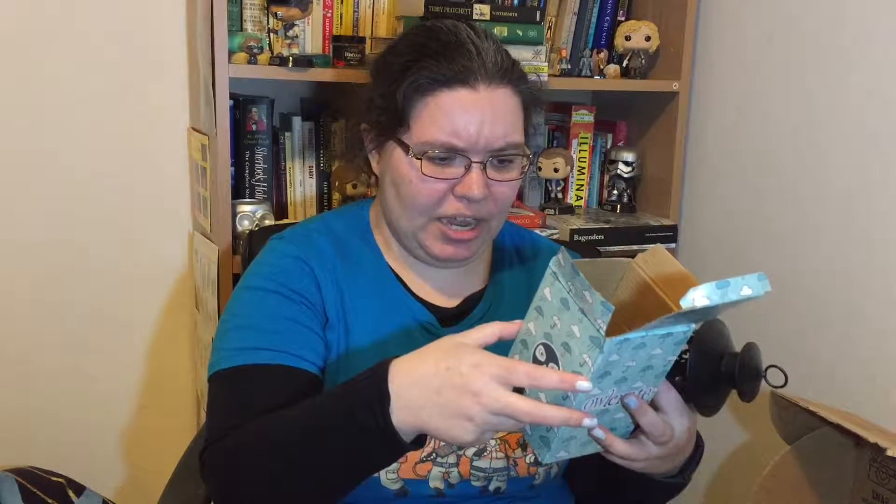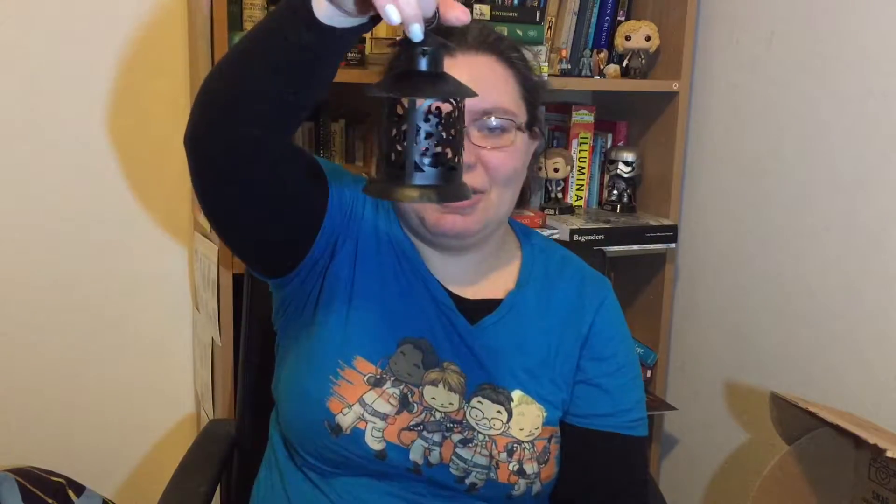It is a 'It Was a Dark and Stormy Night' tea light candle lantern. You put the tea lights in here, screw it together, and you have a little lantern. That is very cute. I'm not sure why the box was open but there we go — there's the lid of the bath salts.